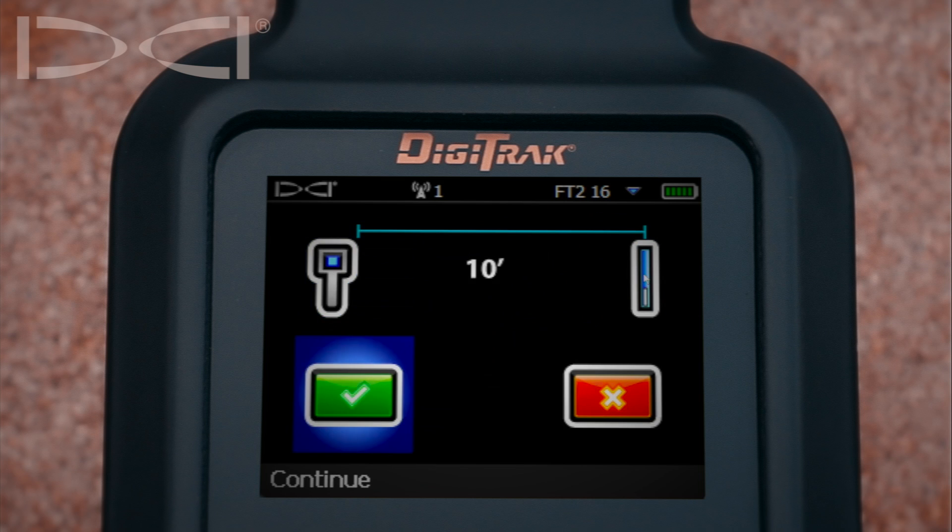We'll then make sure we have 10 feet of separation from the inside edge of the locator to the center of the sond housing, and then click the trigger.